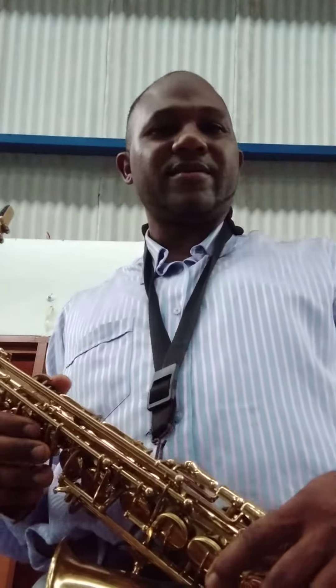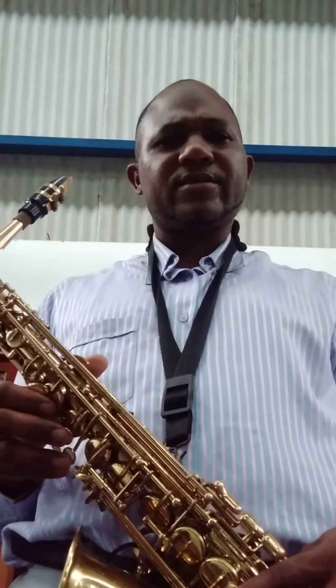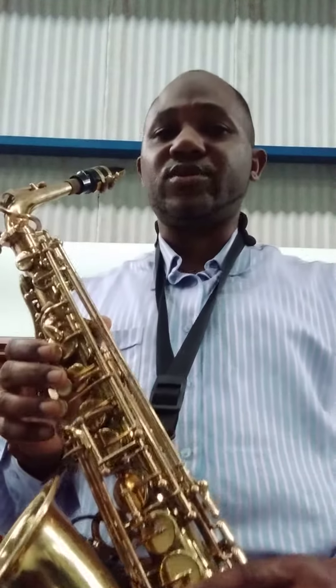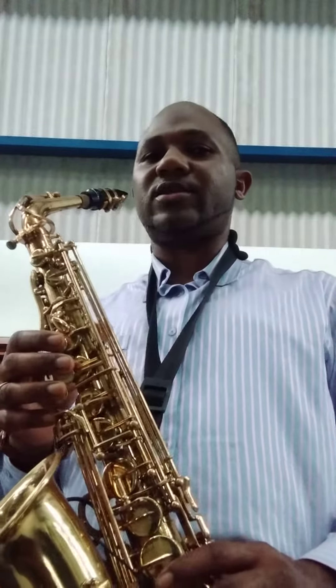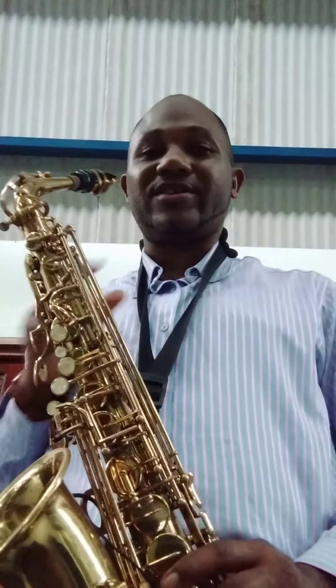Hello viewers, welcome to G-Saxe's tutorial. One of the most beautiful and sweet sounding instruments you'll ever choose to serenade yourself and then your audience.